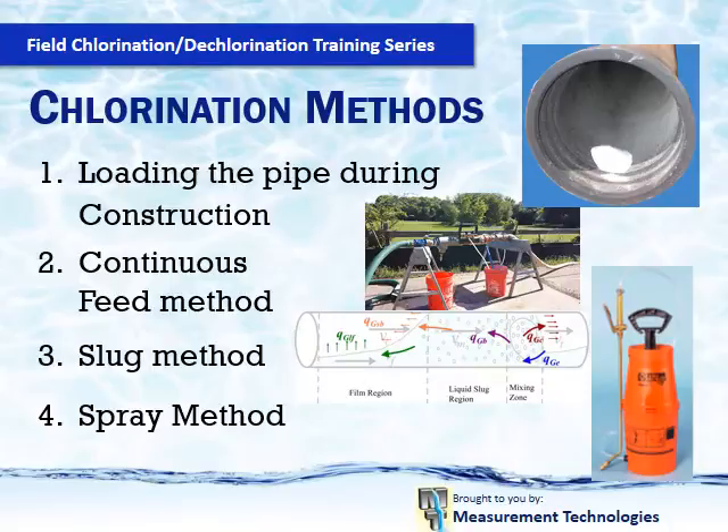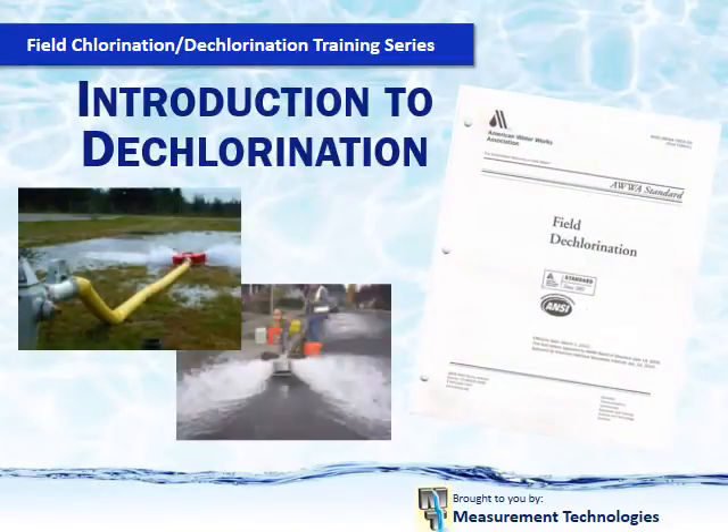The continuous feed method will become more common. The slug method will be used; however, it is very hard to control. Dechlorination may not be called out in all project specifications. However, both the US and Canada at the federal level, with every state and province, have water quality criteria regulations for discharge limits — not only for chlorine, but also for pH and dissolved oxygen. So even if the project specifications do not call out for this step and you do harm to the environment, you will still get fined.